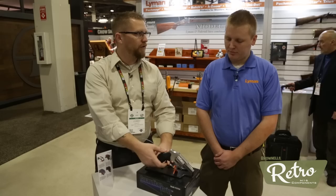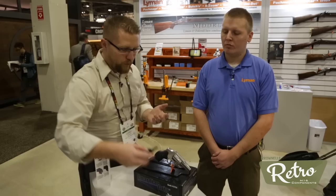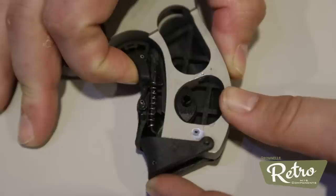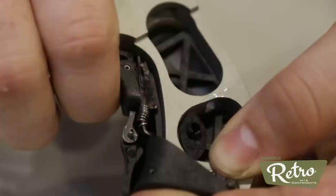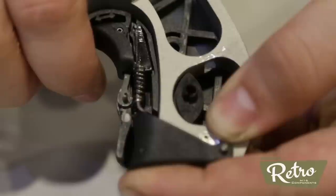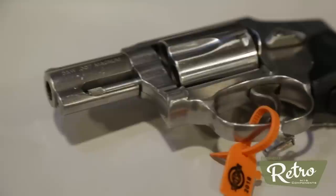Looking at the inside of it — pretty cool. That's a spacer, and the rest of the stuff's not going to just fall out anywhere. That's important. The instructions, which I mentioned I lost — so for the LCR, what are we looking at for MSRP and availability? Both the LCR and the J-Frame Guardian Grips are going to MSRP for $49.95. The J-Frame model is currently available on our website and will be shipping to distributors shortly. The LCR model is going to be available around mid-May.